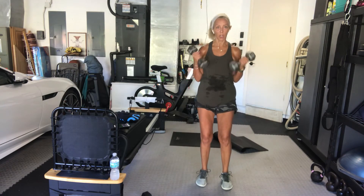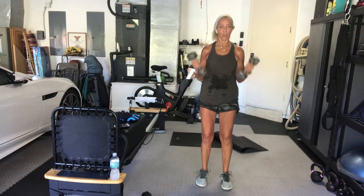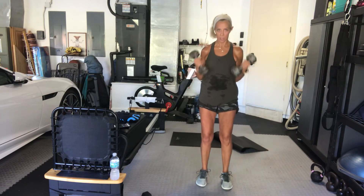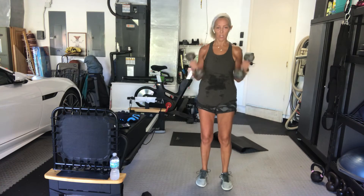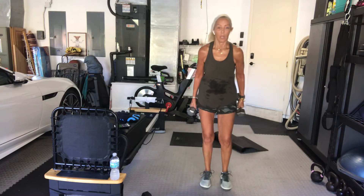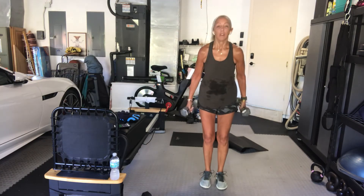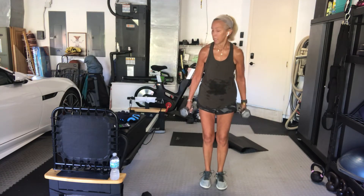Curl, curl. Keep going. Try not to swing the arms behind your back to get them up — if that's the case, maybe it's too heavy. And if you have light weights, follow the resistance on the way down, work against it. 15 seconds from here.